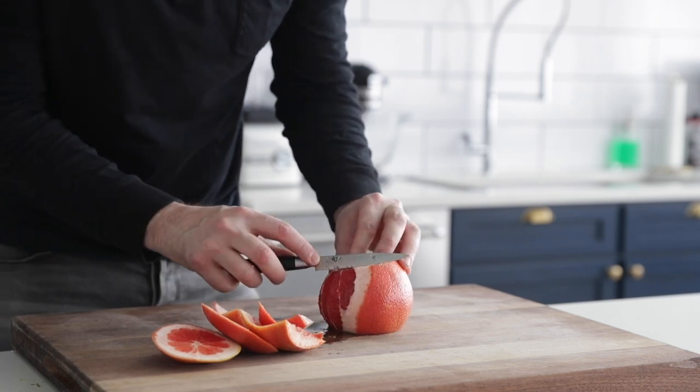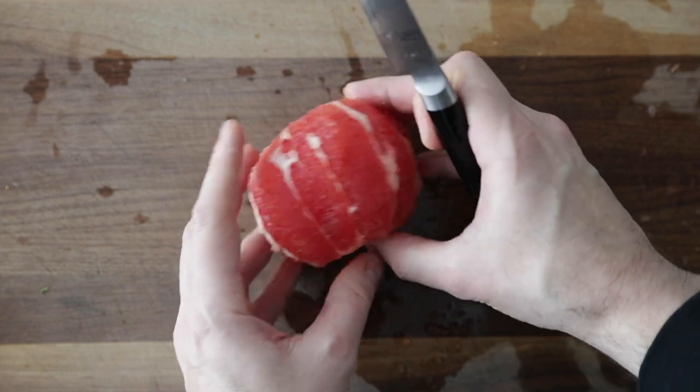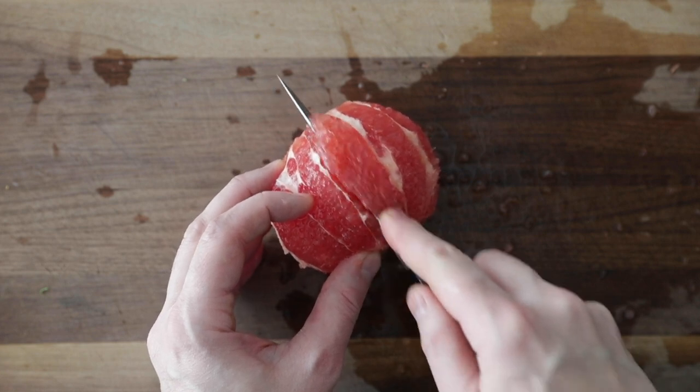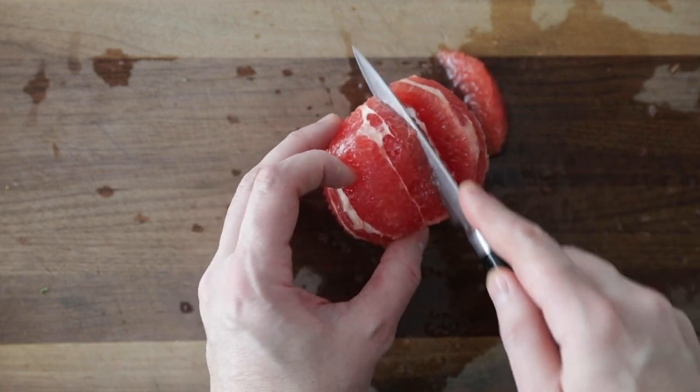Once it's done, simply tilt it up. You can see the little membrane segments all the way around the grapefruit. What you want to do is take your paring knife and slice into one side at an angle. Then go to the other side of that segment and slice down, and simply flip it out.